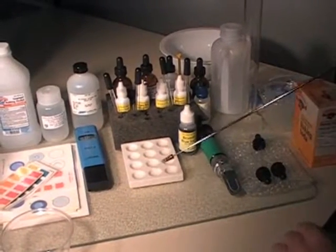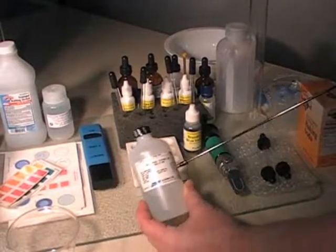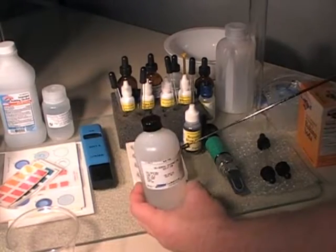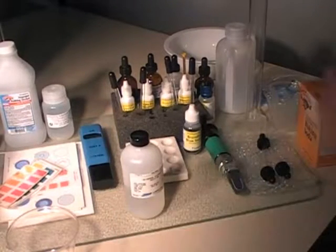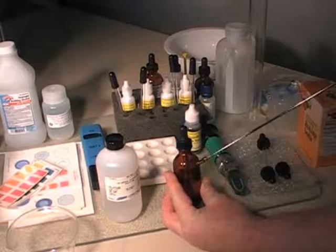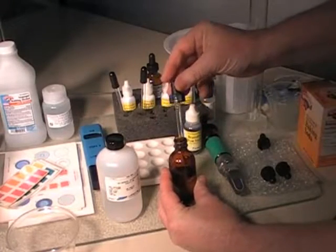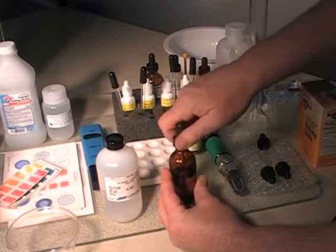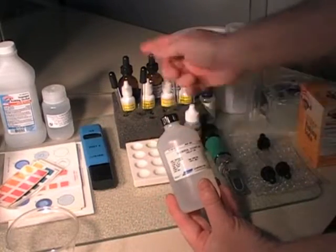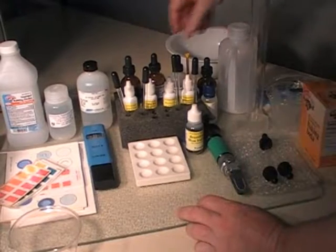The next item in the UPH3 kit is the universal extracting solution, which is needed to extract the nitrogen out of the urine. You get a large 250 milliliter bottle, and you transfer its contents into a smaller working bottle. Into that smaller bottle you insert a glass pipette with a cover, which stays in your foam block until you need to refill it.